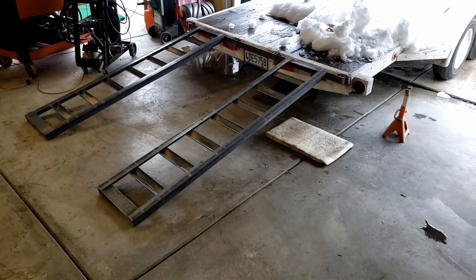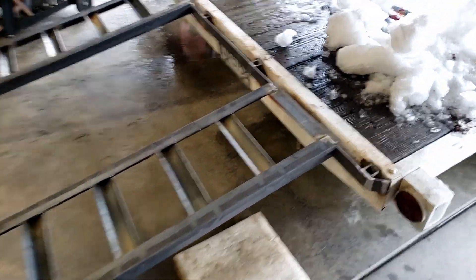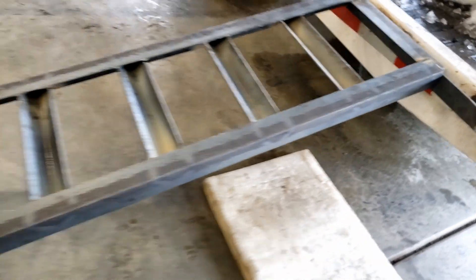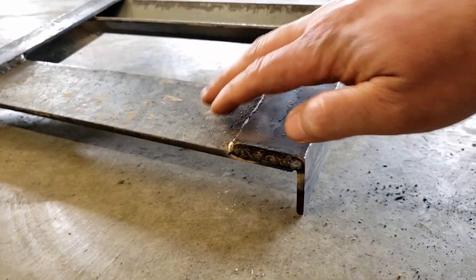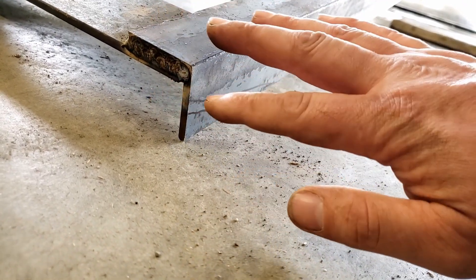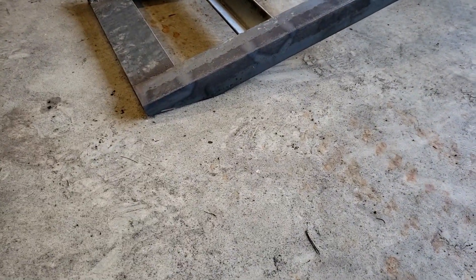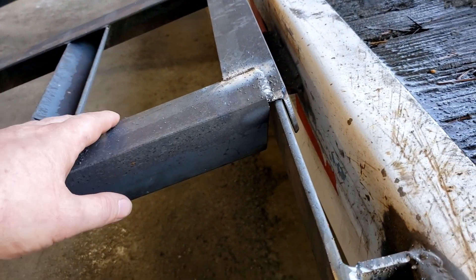We got a test fit and it all looks good. One problem I'm seeing — and I kind of anticipated this — is that these are binding up, so I want to just trim off the corner. Another thing I did on the bottom is I used a piece of flat stock and I wanted to trim this down so it would lay closer to the ground and there wouldn't be such a big jump up. So we trimmed off the edges and now they're sitting nice and flush — got a nice approach angle, lots of clearance, and they're not binding.